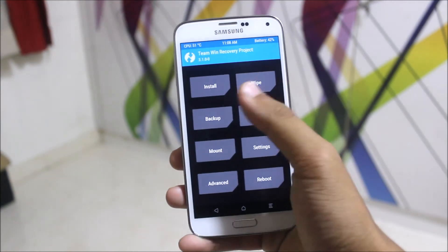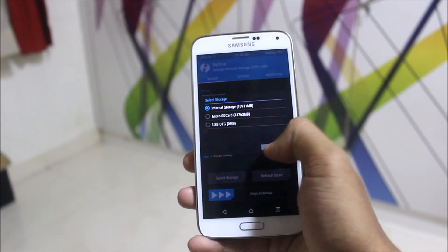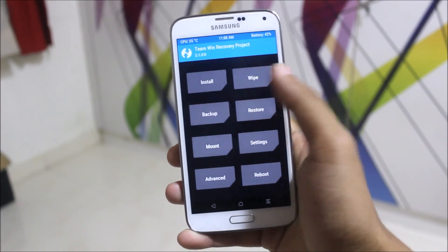If you're coming from an older ROM, first do a backup — press Backup, select Android backup, select everything including storage, then swipe to backup. After that, go to Wipe.